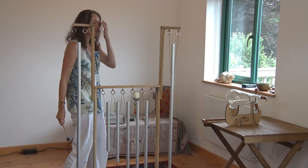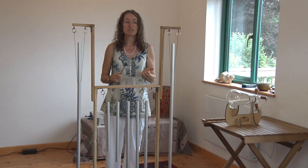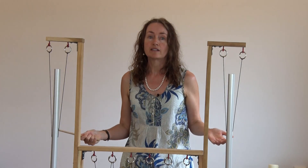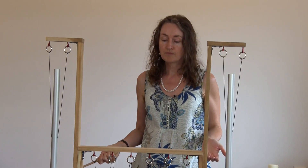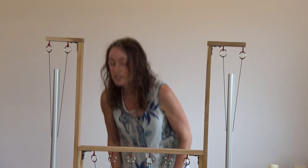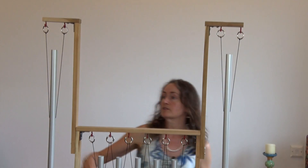I'm going to tap on this side just because it's easier for you to see, and it is fine to play on either side. You can play them while standing, you can sit, and you can kneel. So I could equally, if I wanted to, kneel down and play these pipes.